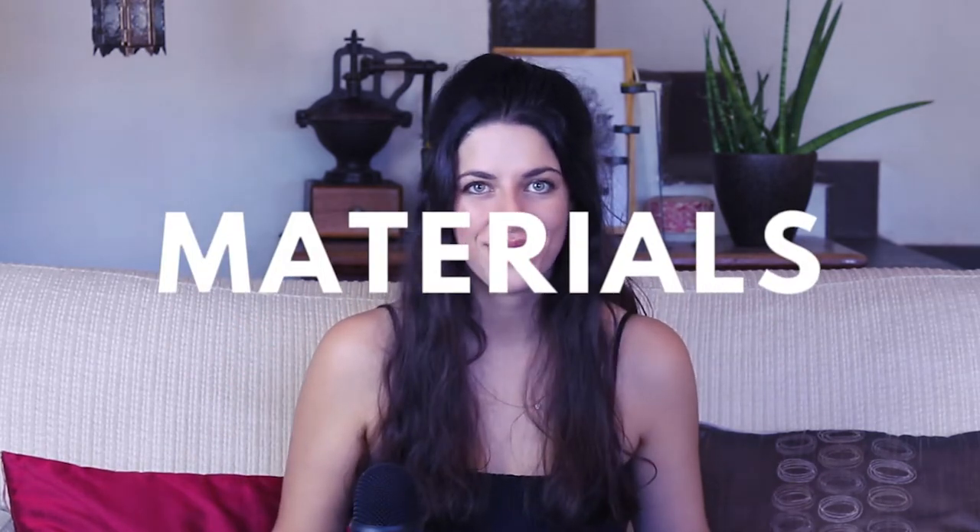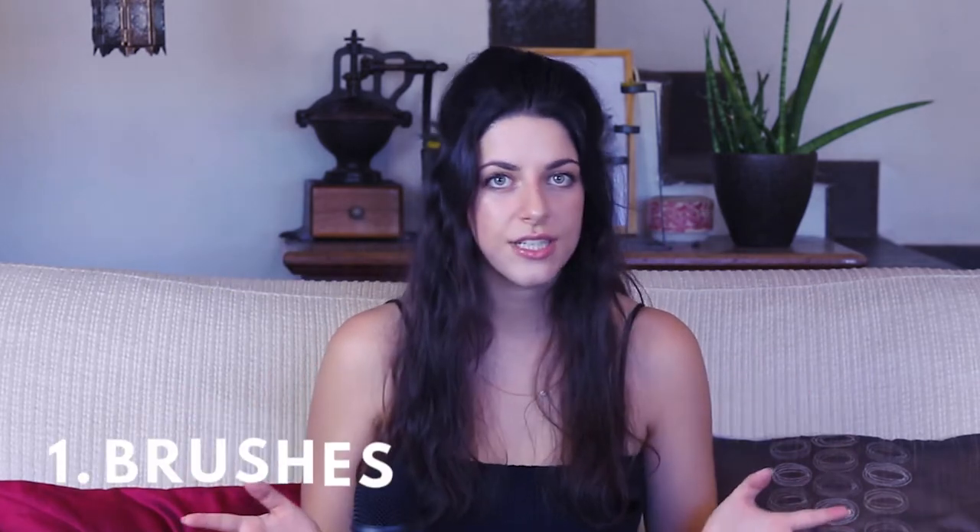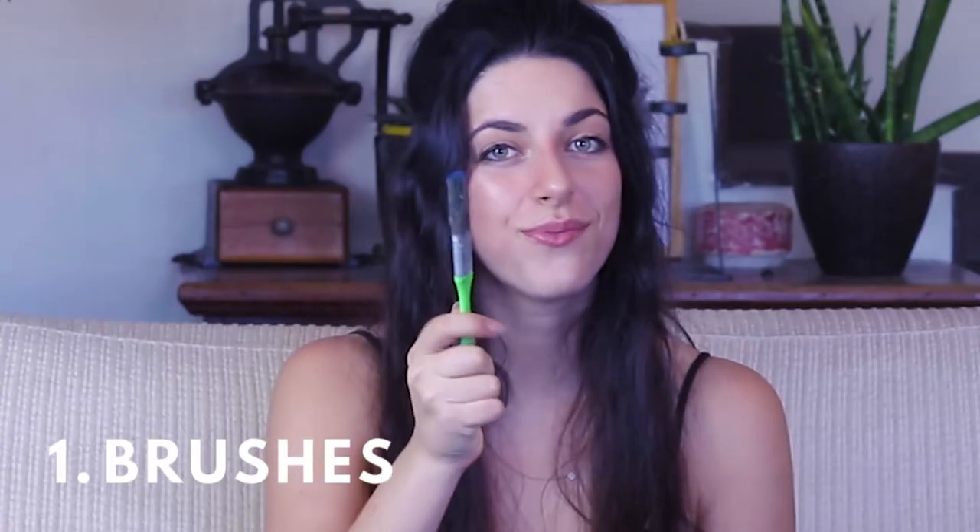First, let's talk about materials. You are going to need a bunch of brushes in different sizes. This was the largest one I ended up using — the perfect size for painting the larger areas — and this was the smallest brush I used, which is actually like a watercolor brush. These are the other brushes I used; they are square shaped and they are really good for acrylics.